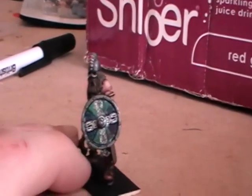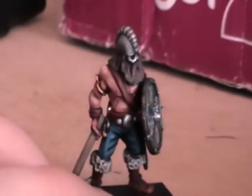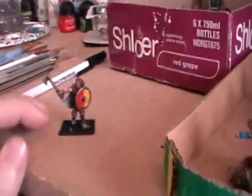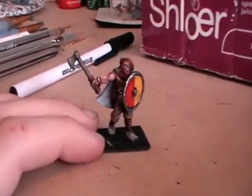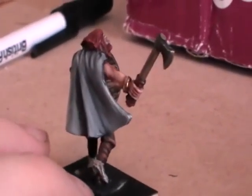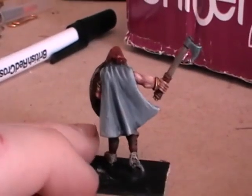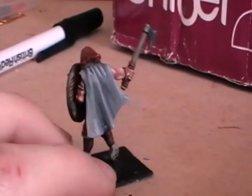That's a shield transfer from LBM — Little Big Man Studios. I'll pick another one out. I particularly like the cloak on this guy. We put quite a bit of nice, more subtle tones in the shading there.